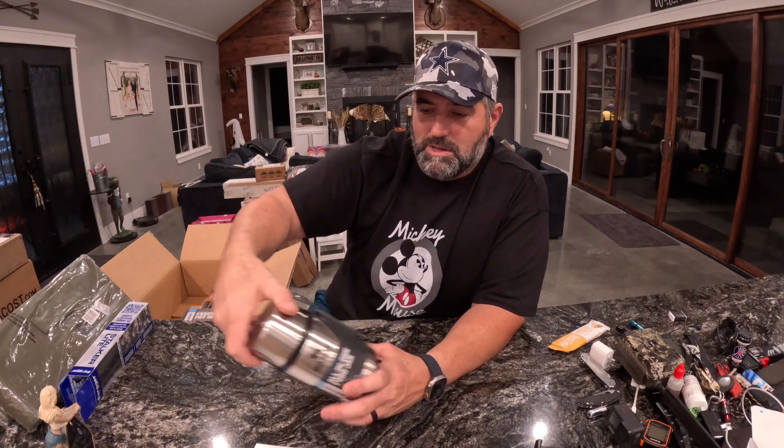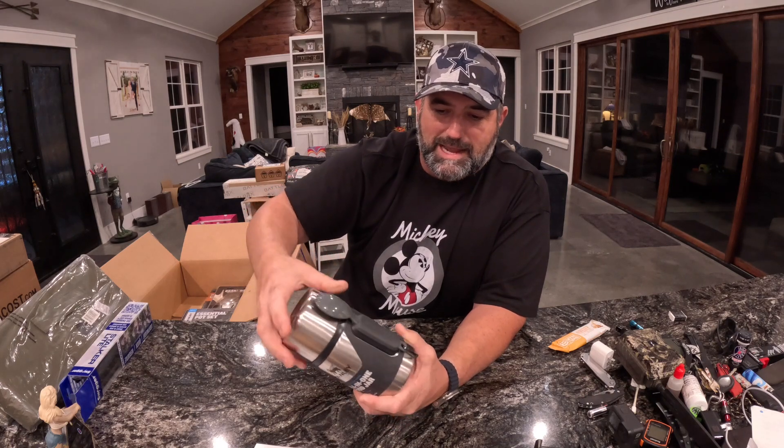You can clip it and hang it from your bag if you want to. Like I said, it's got a little spork that'll slide out once you undo that little clip. The Stanley Adventure Food Jar — that one's $30.99.